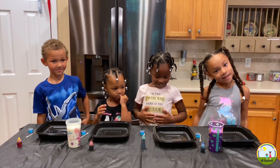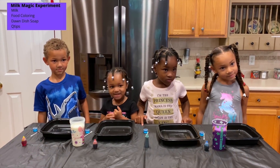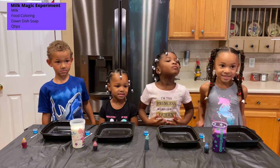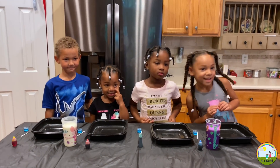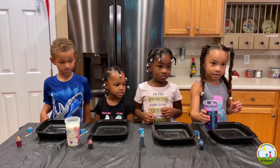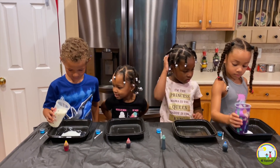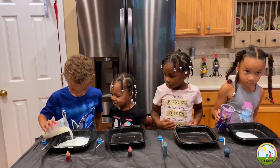Our first experiment today is the milk experiment. What we need is milk, food coloring, soap, and a Q-tip. Are you guys ready? Alright, first you're going to start with your milk. Everyone just pour a little bit in their bowl.